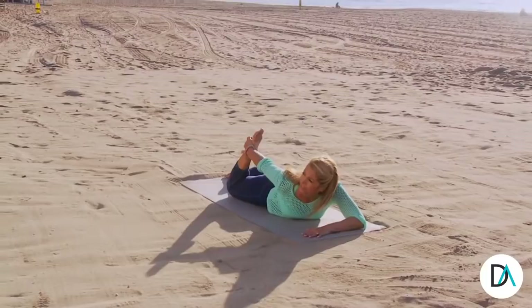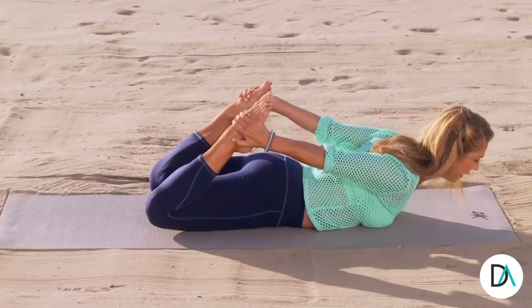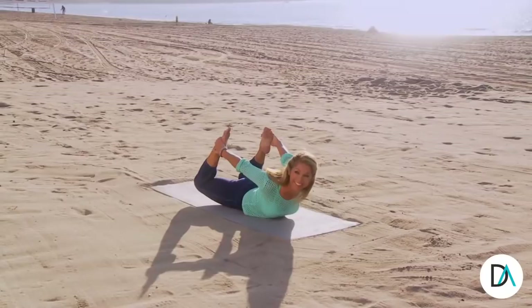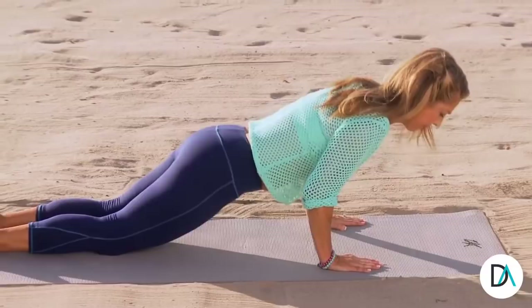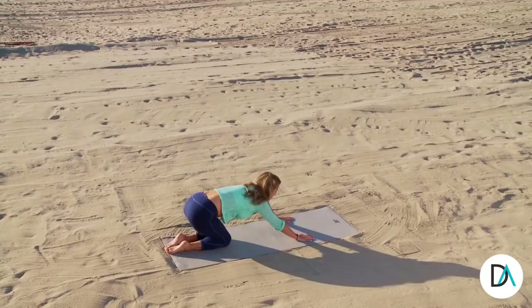And now slowly grab one ankle, and now the other if you can. And now slowly lift up. Just give it a try. It's worth it. It opens up your whole front body. So good for you. And slowly come back down. And now slowly lift your chest high. Up. And release into child's pose.